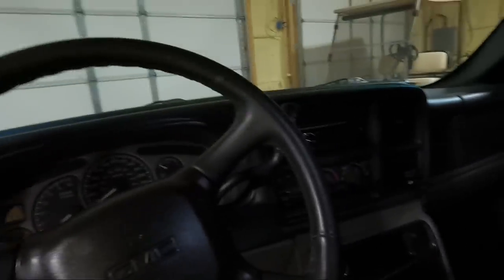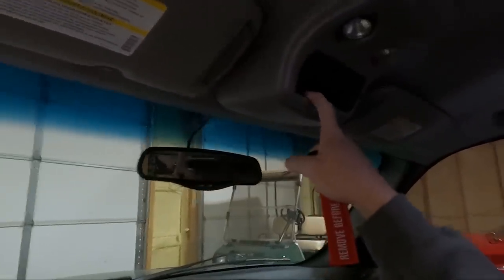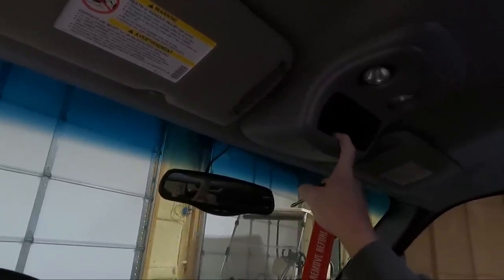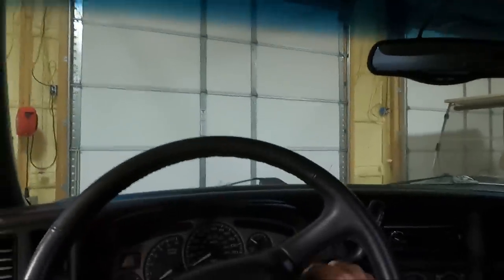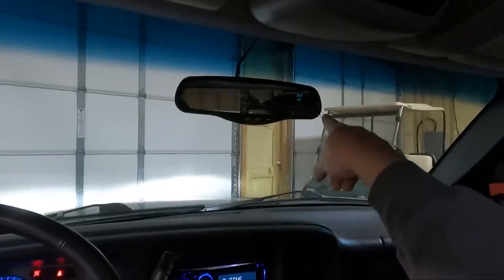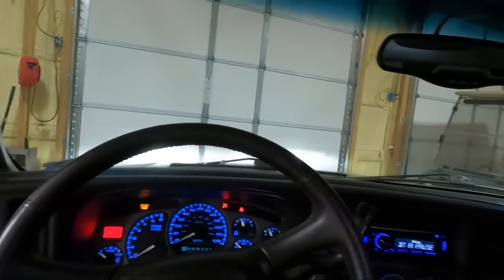Originally when I did the power window swap and the dash swap, I put a power mirror in and I put the center console up top as you guys can see. The mirror has the direction display, and if you notice, it says OC down the bottom — that stands for open circuit — because we do not have the actual temp sensor on the outside of the vehicle. That's something I want to address.